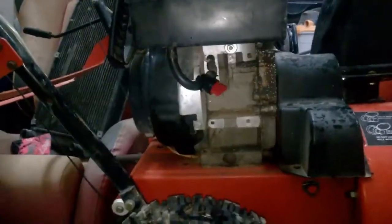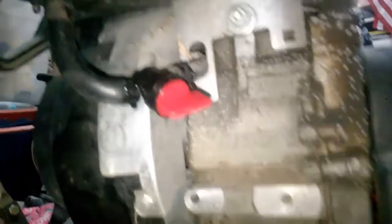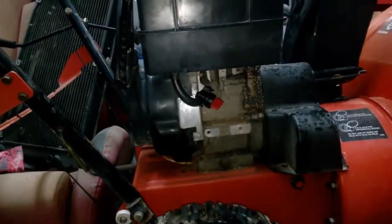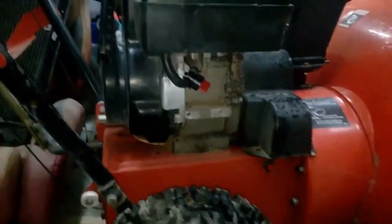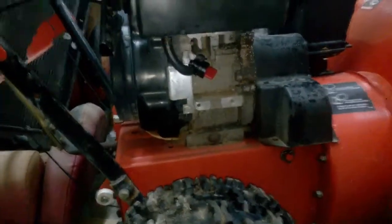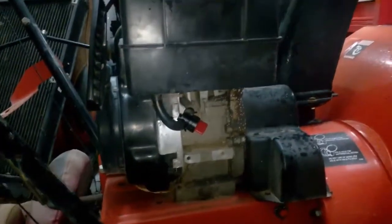Alright guys, I got this all fixed up. It works — it doesn't leak or anything. The gas tank is filled. So with that being said, all we have left to do is start it up. Well, it is a couple minutes for me, but for you guys it's really just a second. I'm going to see if I can start it up.